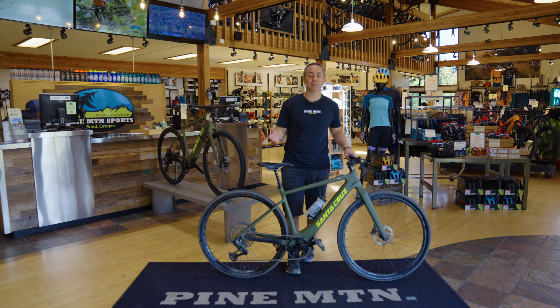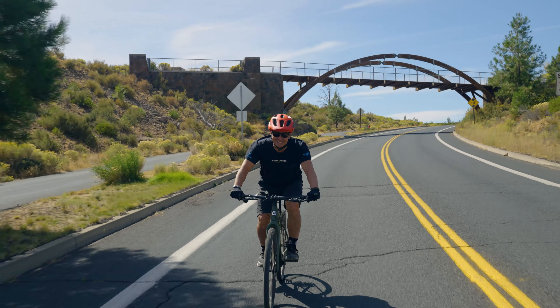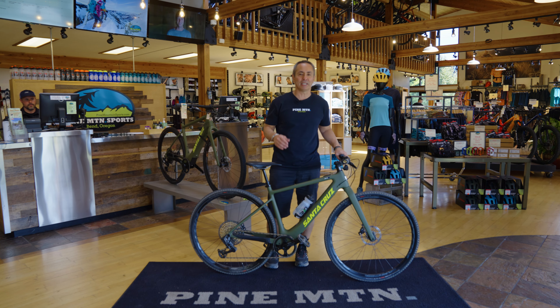The great thing about the Skitch is it's really built to be a commuter bike, road bike, and gravel bike. Just make sure you understand all the laws about Class III e-bikes here in Oregon. And obviously it helps get one less car on the road. Santa Cruz Skitch — that one bike that can take you everywhere and do a lot of things. Make sure you enjoy the ride.